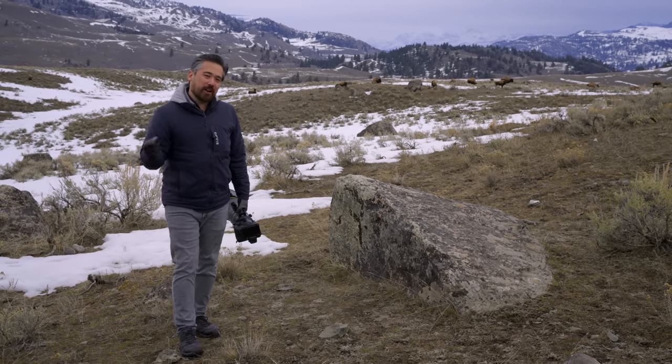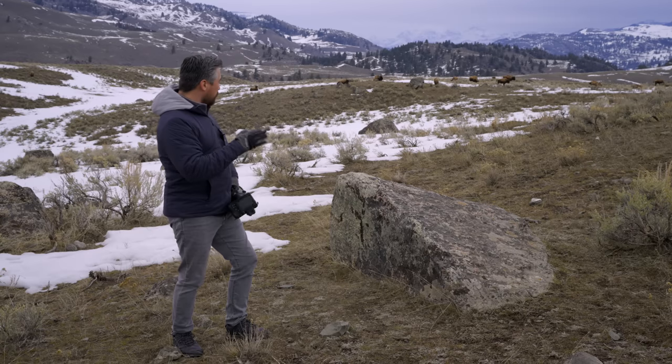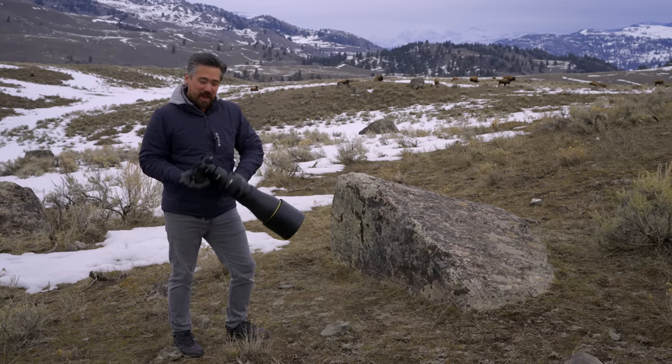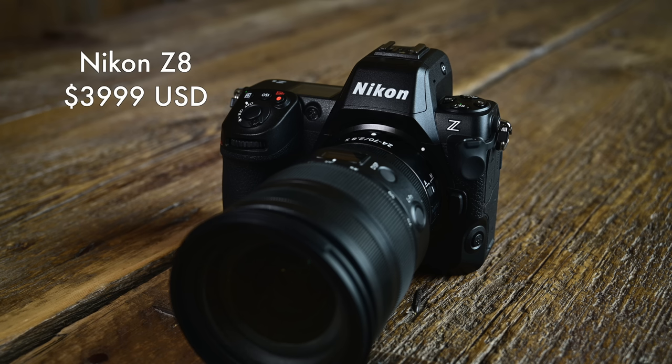Welcome back. It is Chris Nichols and we are coming today from the beautiful Yellowstone National Park. We're out here looking for wildlife. We've already found some, and that's because we have an early look at the pre-production Nikon Z8.